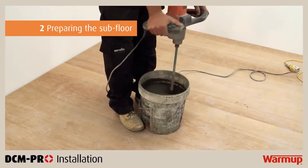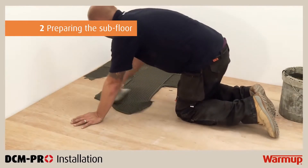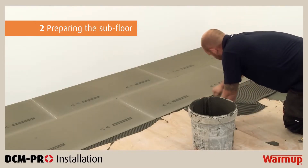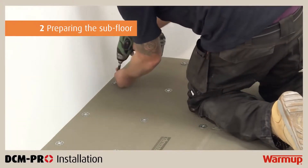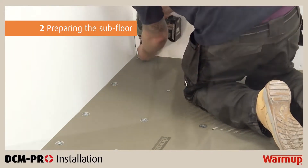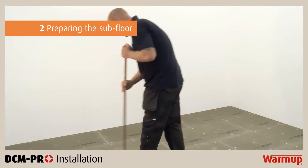To install insulation boards, simply mix and lay a full bed of flexible tile adhesive and bed the insulation boards into the mix in a brickwork fashion. For timber subfloors, the insulation boards will have to be adhered and then screwed down at 200mm centres. The insulation boards can be cut to the exact shape required using a utility knife. Make sure the surface of the insulation boards is smooth and clean before proceeding.